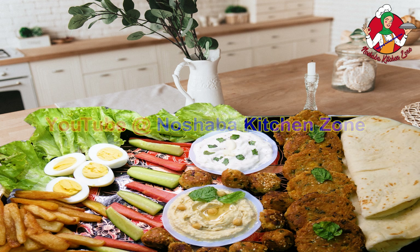Before we start the recipe, please don't forget to subscribe to my channel. Please press the bell icon and press the notification bell. Also, please like this Facebook page.